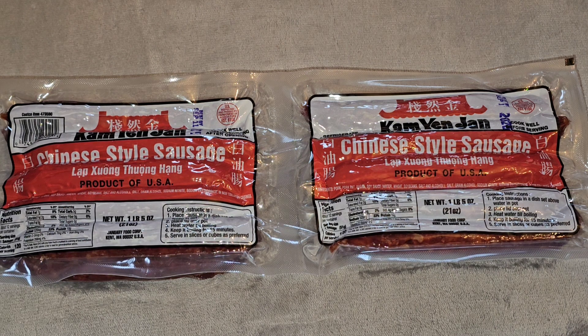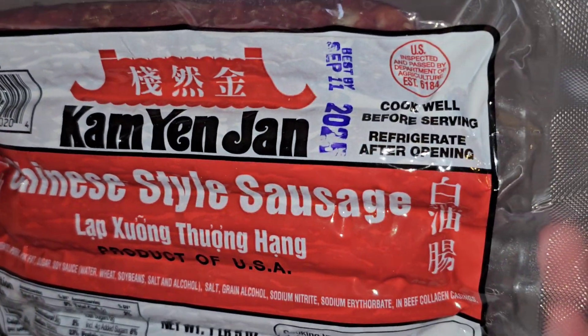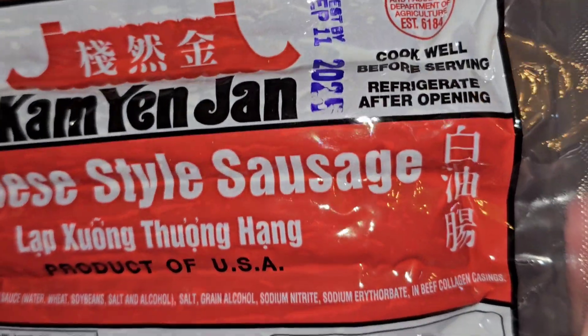Anyway, Chinese sausage — $13.99 normally, it was $3 off, so $11 for this two-pack. Let's take a closer look. This is good until September 11th, 2025.